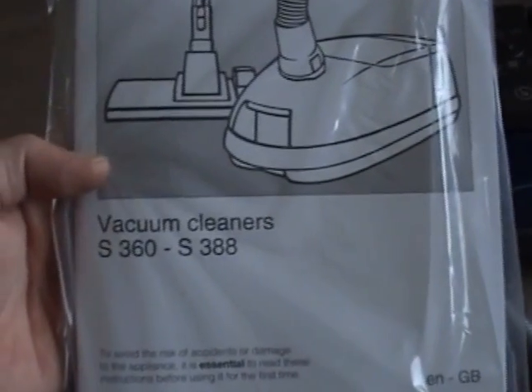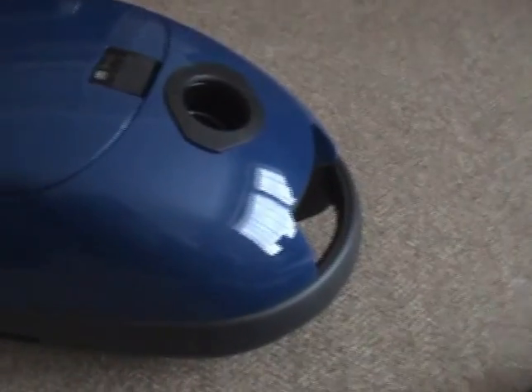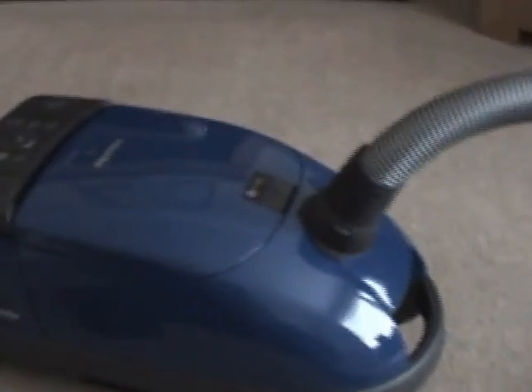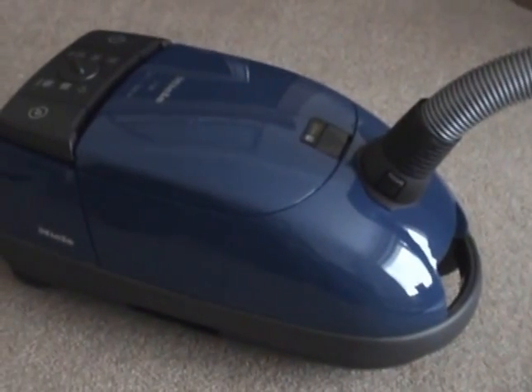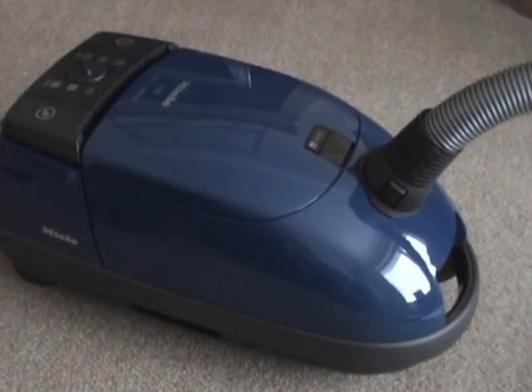The operating instructions cover models S360 to S388. So that's the Miele S381 I've just purchased from Veri — one of the few places I've seen it. Veri are part of the Shop Direct Group, and you'll see other catalogue names under the Shop Direct banner, such as Kay's, Littlewoods, and Izmi. If you compare Veri with Littlewoods, you'll find they sell more or less the same things but the prices are different.